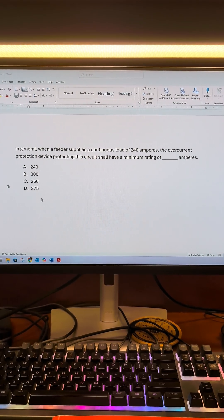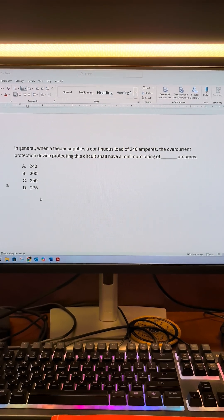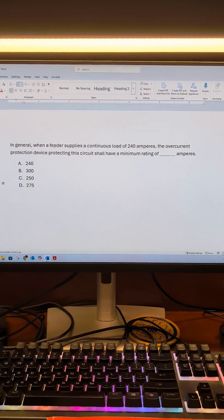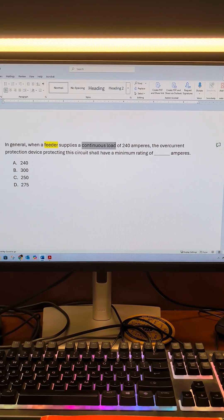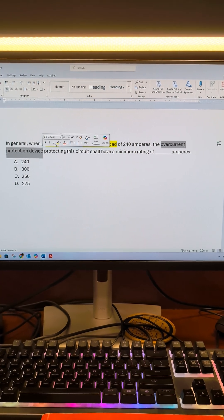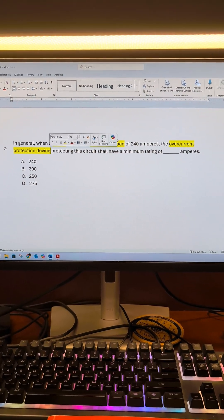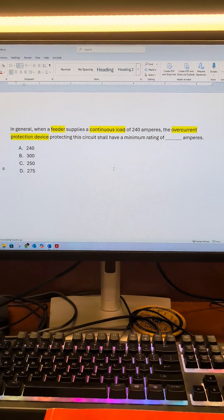In general, when a feeder supplies a continuous load of 240 amperes, the overcurrent protection device protecting the circuit shall have a minimum rating of blank amperes. So when we look at this, we're going to find our keywords and keyphrases. This is a feeder, we know it's a continuous load, and we're looking for the overcurrent protection device — our breaker or fuse. We're trying to find the minimum rating in amperes. We know this is 240 amperes and this is a continuous load.